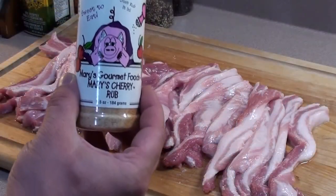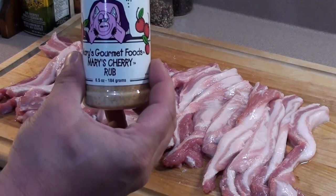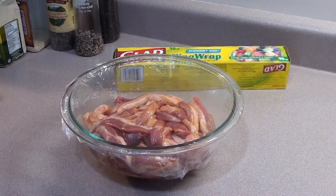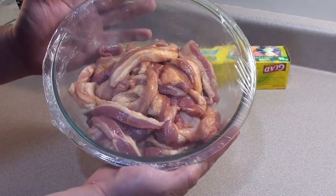It's time to add your rub. Add any type of rub that you love — we're using Mary's Cherry Rub. Now this stuff is delicious. With a good coating of oil and rub, wrap it up and place it in the fridge overnight.